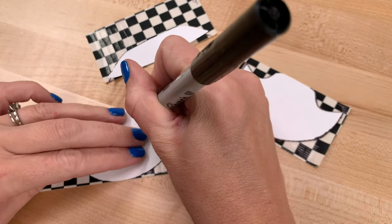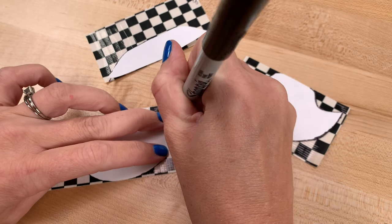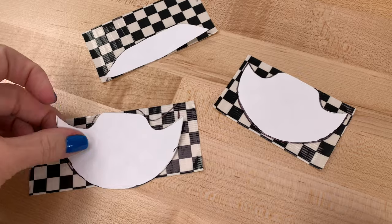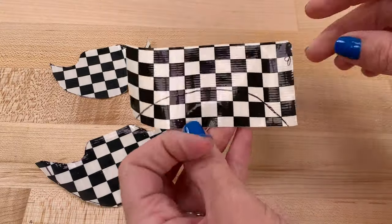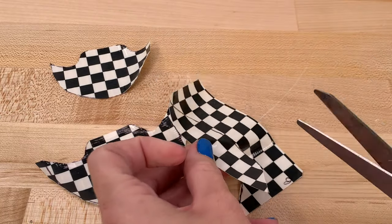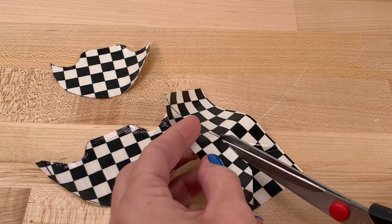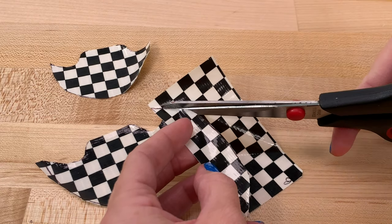Trace three of the templates onto the checkered duct tape. This will be the back and the top and bottom of the tongue, or front top part of the shoe. Once you have the templates outlined, cut out the pieces. This can be tricky because you are working with a sticky tape. To make cutting easier, press a corner of the tape onto the surface and only use the very tip part of your scissors — the little nose part — and carefully trim.